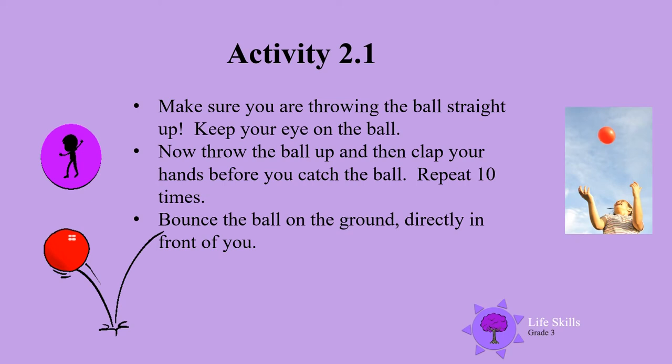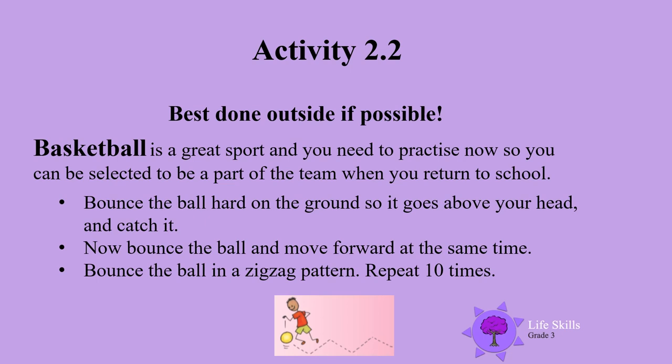Activity 2. Make sure you are throwing your balls straight up. Keep your eye on the ball. Now throw the ball up and then clap your hands before you catch the ball. Don't forget to repeat it 10 times. Now bounce the ball on the ground directly in front of you and catch the ball. Do this 10 times.